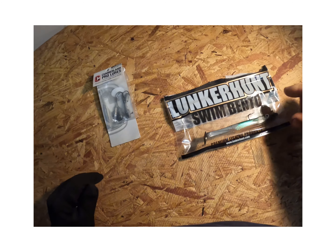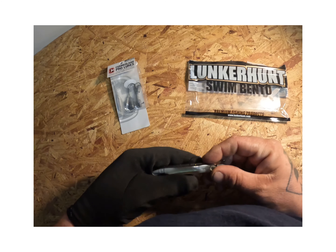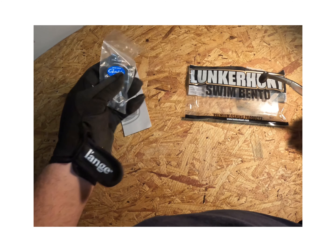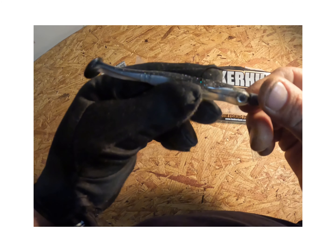Let's get straight to the point — this is a review on the Lunkerhunt swim baits. We're going to run some Cumberland Pro lures made with Gamakatsu hooks. I've already got one rigged up.